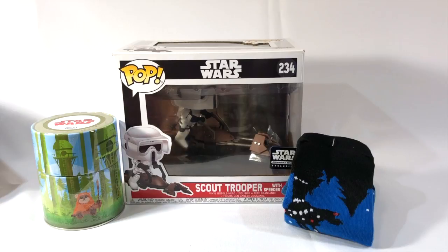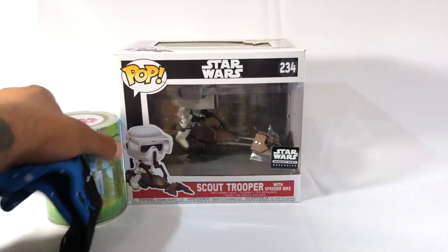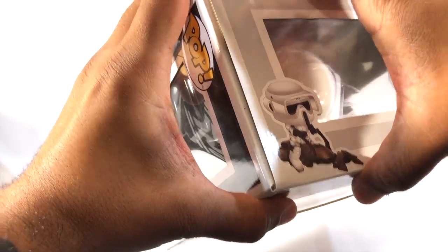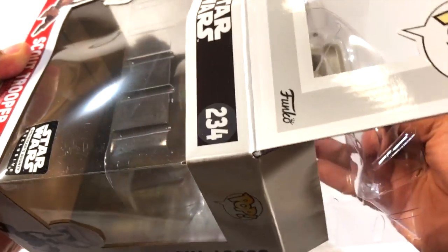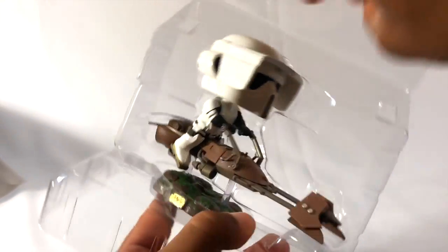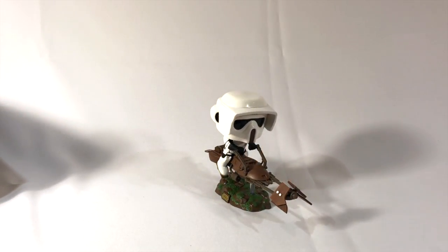Anyway, here's our Indoor Box. I do want to open this up so we can take a look at our speeder bike. Let's slide them out of the box here — gently, gently. I'm going to put them back in the box after.